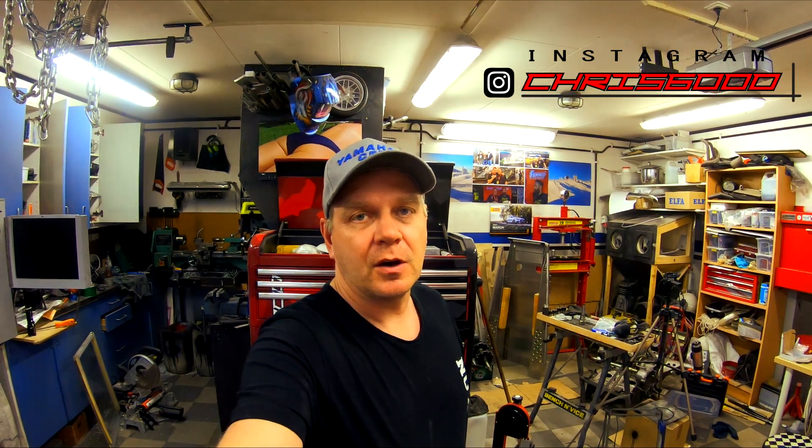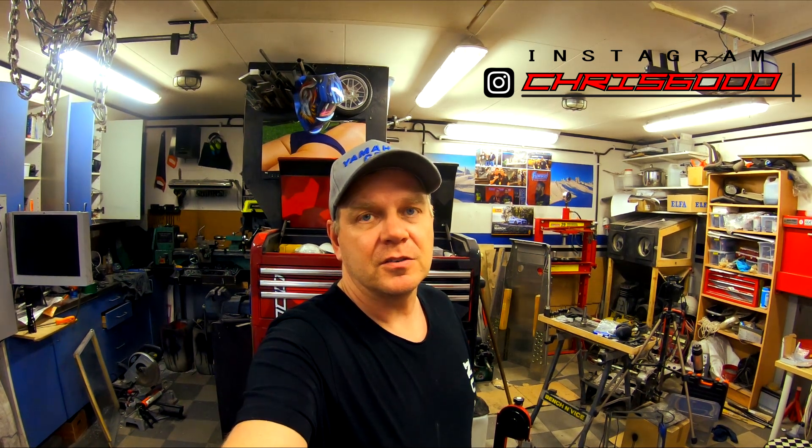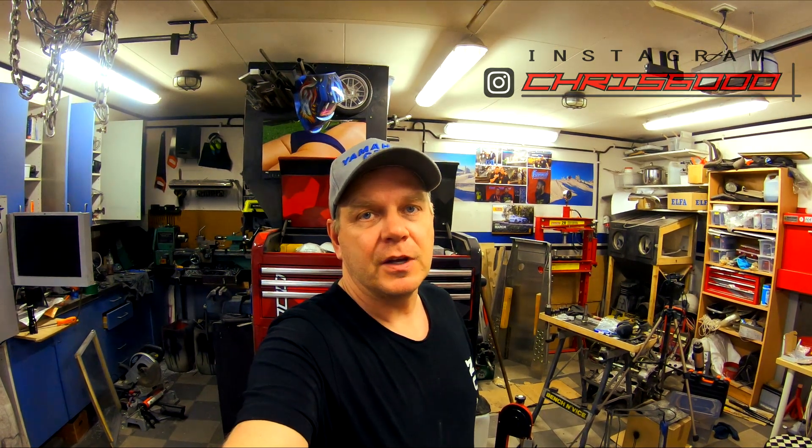Hello, Chris is here again. Time for a new update on my CNC project. It has been a while since the last video I uploaded, but there has been a lot of small work that is not so interesting to film - a lot of electronic work and all kinds of small stuff - but I will go through now a little bit what I have been doing.